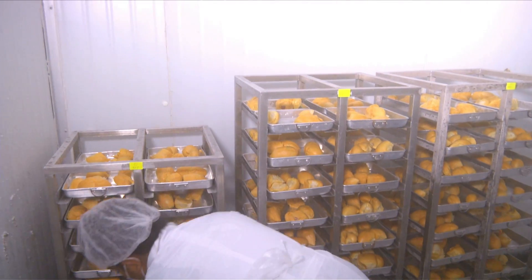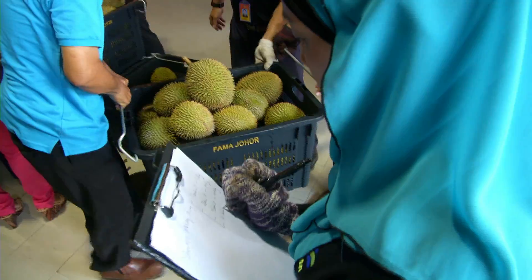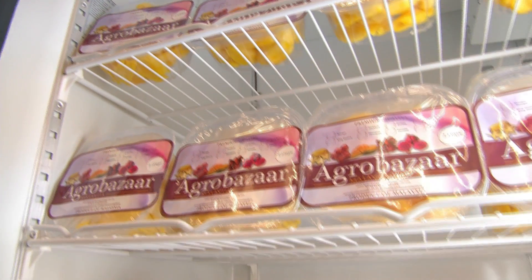Pasaran durian ini bukan sahaja tertakluk kepada pasaran tempatan, tapi juga berkaitan untuk eksport, terutamanya ke negara Singapura. Pada purata setahunan, Malaysia mengeksport durian ke Singapura hampir 35 juta ringgit.